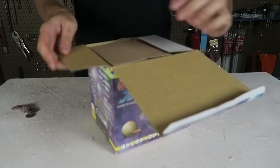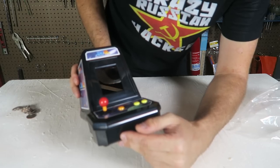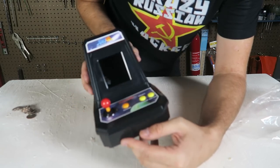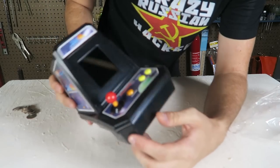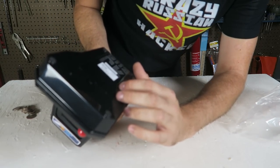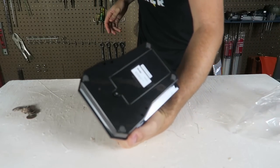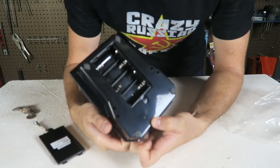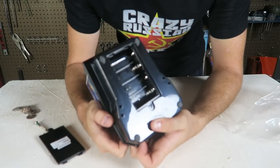Let's open it up and see what's inside. The screen is a lot smaller than I thought, but this is so cool — this is where you put coins in. I need a little screwdriver. I need C batteries, so I might have to go around into the store to get some batteries.